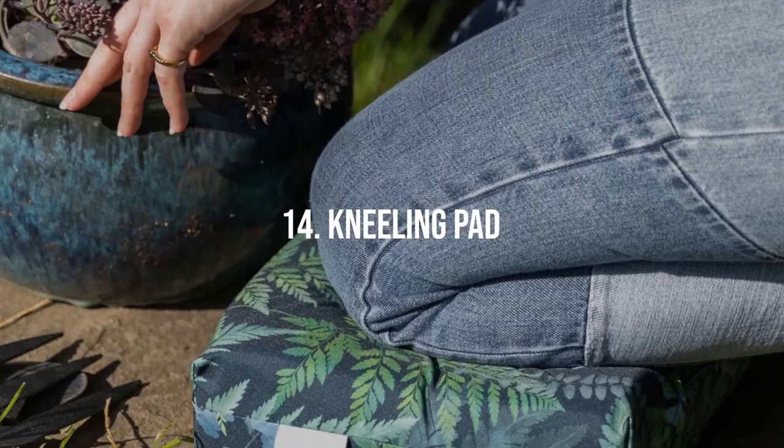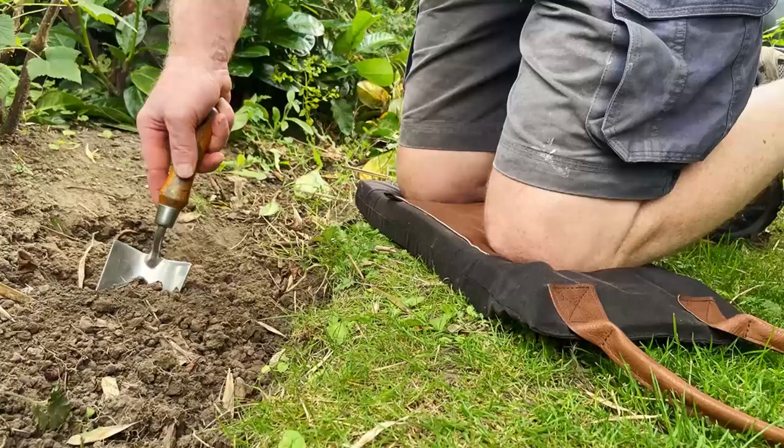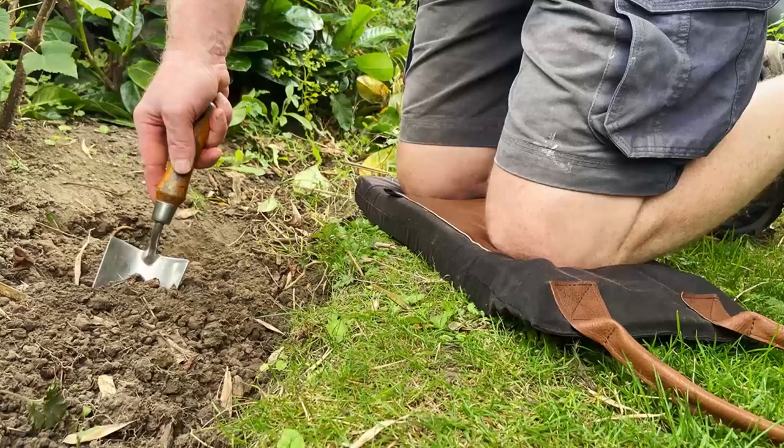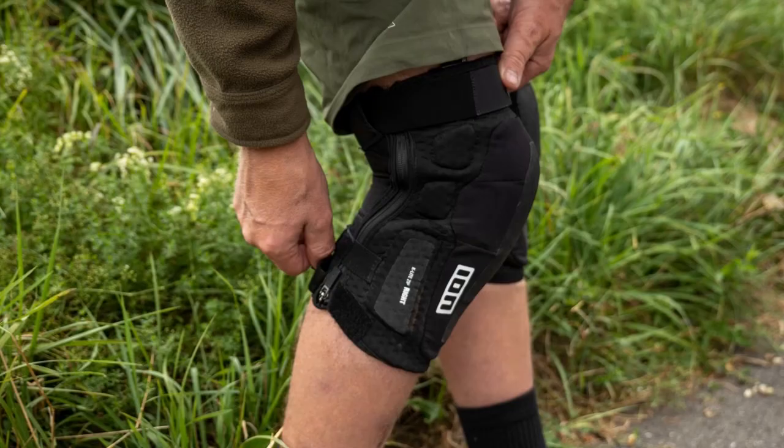Kneeling Pad. Gardening often involves a lot of kneeling, which can be tough on your knees. A durable, water-resistant kneeling pad can provide relief. Look for a pad with a handle for easy transport and storage. Some pads even come with extended panels to protect your legs from muddy and wet conditions.